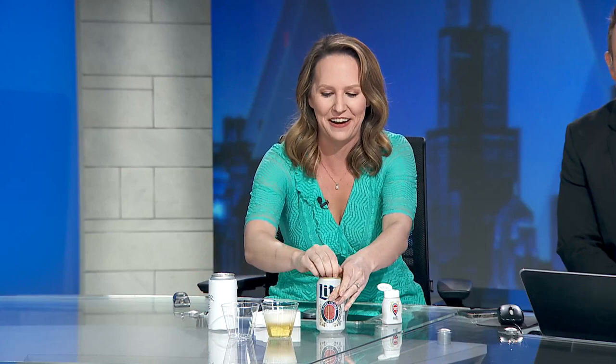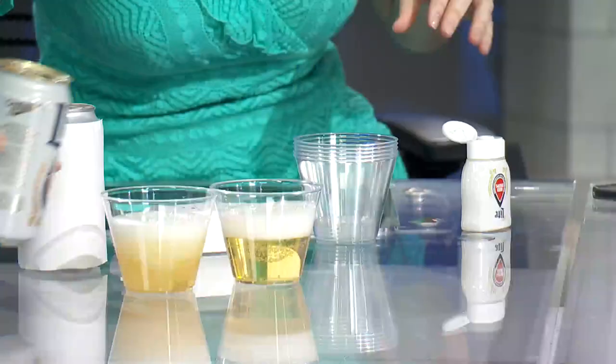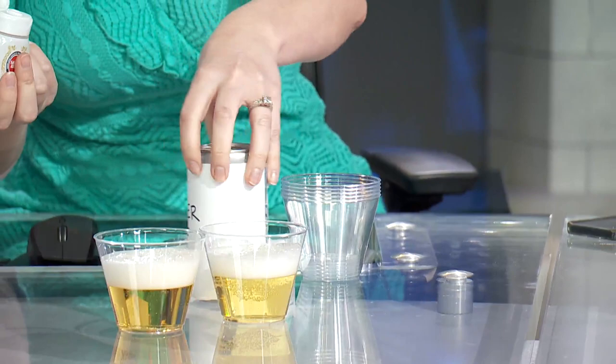I can only do two because you pour half of this in. So who else wants to do it? We can do it. This is the other light beer — it's supposed to make it taste like Miller Lite. Are these cold or have they been in your purse since last week? They're cold. We've got them cooled off. Okay, that was the Miller Lite; this is the not-Miller Lite. You pour half of it in — that's a lot.